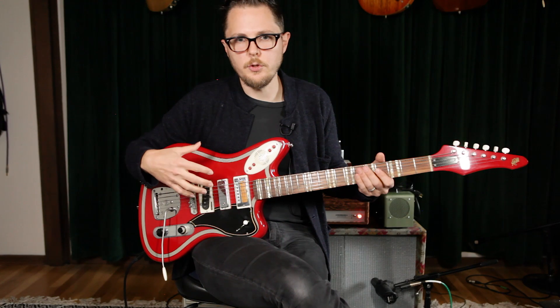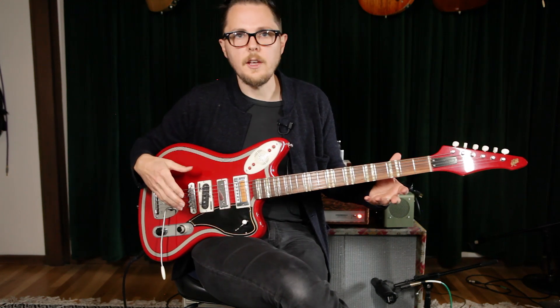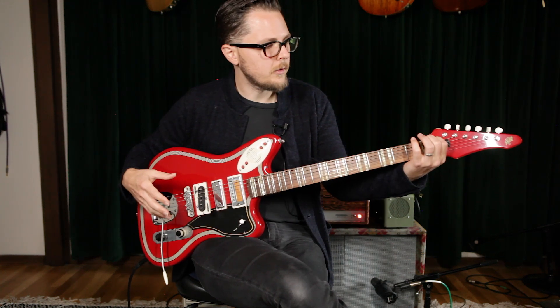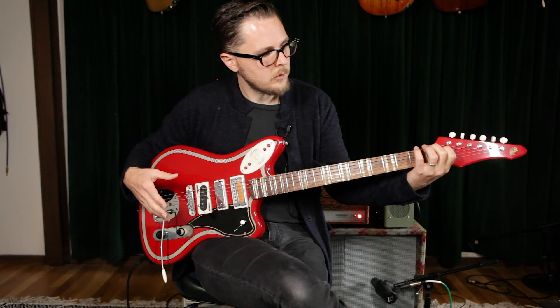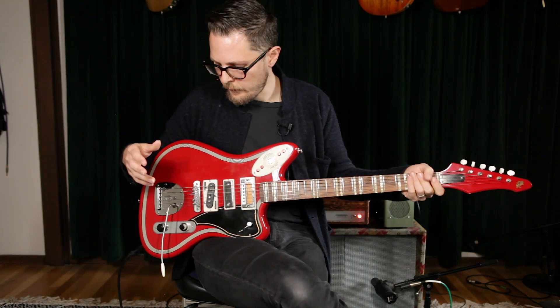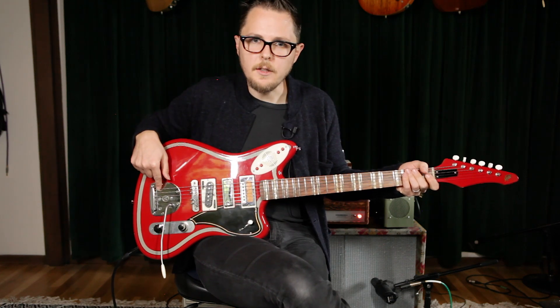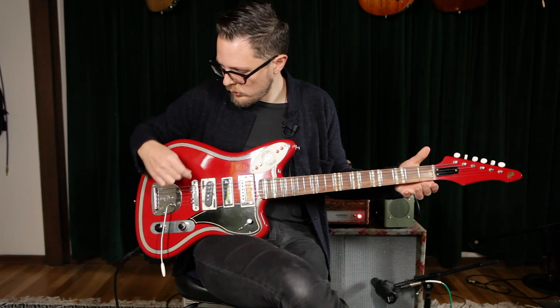In addition to doing unusual things to your guitar, you can also explore what sounds it has built in behind the nut. If you have a Jazzmaster style guitar, there's this beautiful gift of a length of string behind the bridge, which is super cool.